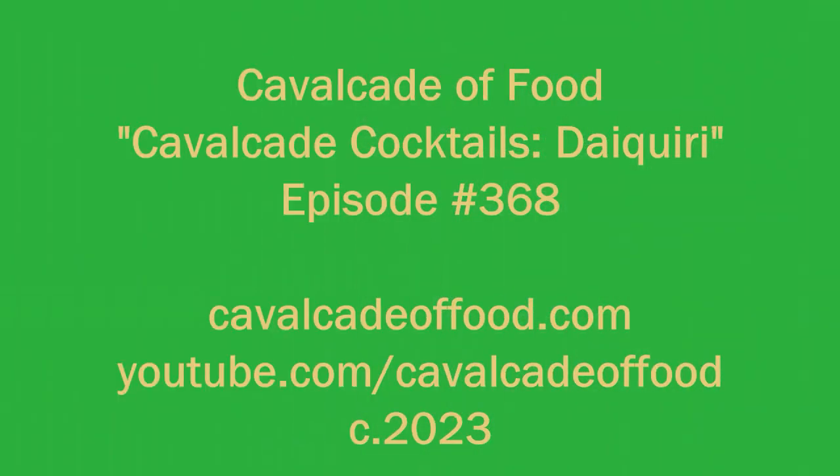Cheers to my sister for working the camera, and cheers to our food friends! We hope everyone is doing well and staying warm — we're in the thick of winter here in Michigan, although it's been surprisingly mild today. The recipe for the daiquiri is below the video at cavalcadeoffood.com. We always appreciate your comments, and we look forward to seeing you again right back here on Cavalcade of Food. Cheers everybody!